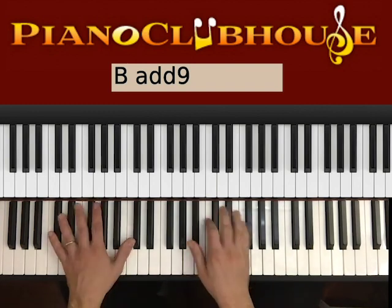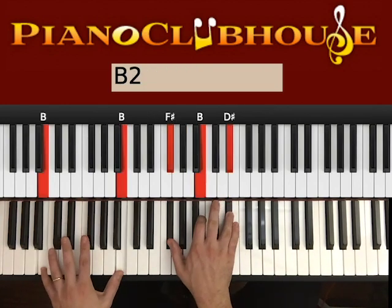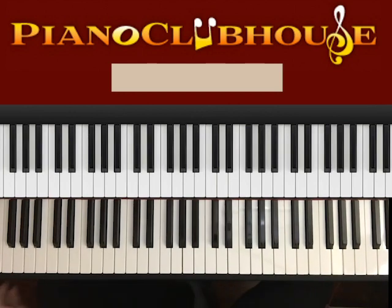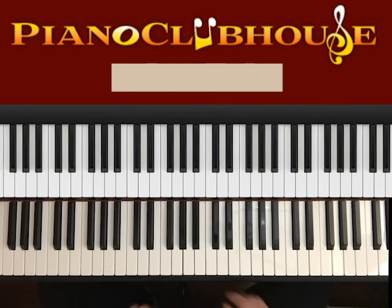Okay, play the entire chorus. And at the very end, you can play something similar to what we did in the introduction of the song.